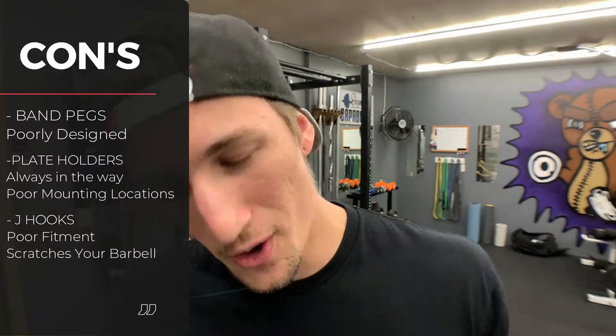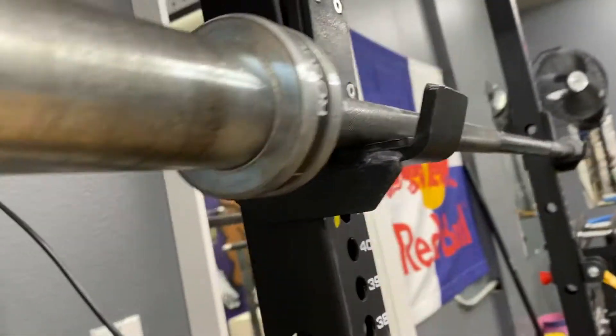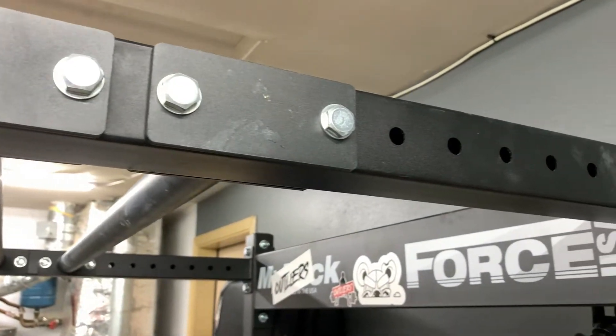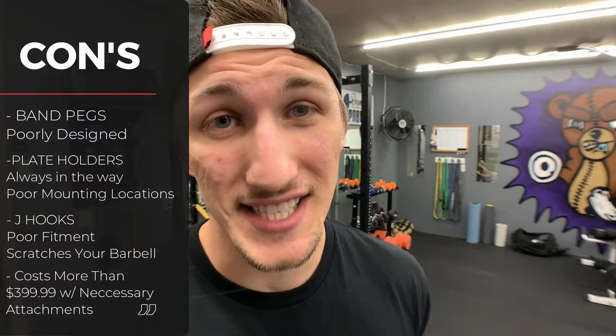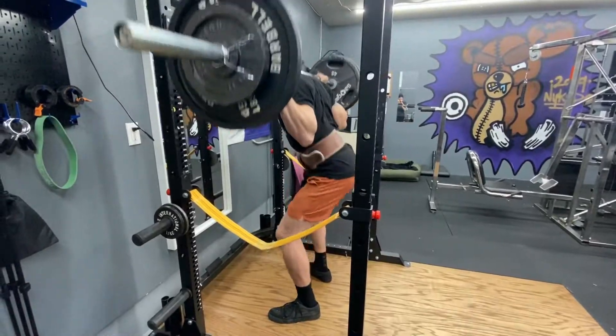My last con is that the rack always ends up costing more than the $399 price tag they proclaim. They also have a fold-out wall-mount version to conserve more space. But the base rack doesn't come with safeties, J-cups, or a pull-up bar — and the pull-up bar completes the structural integrity of the unit. Without it, you'd have two uprights unsupported in the front, which is scary. So you have to buy that pull-up bar just to complete the structure, then you need J-cups and ideally safeties, adding at least $100 to the price. You're really looking at a $500 minimum — when I first bought mine, I paid about $650 with safeties, J-cups, and the monkey bar.